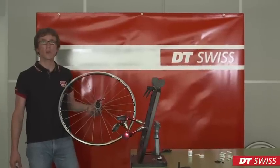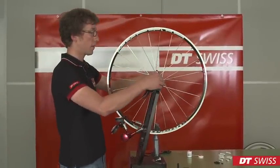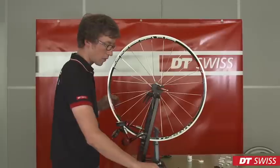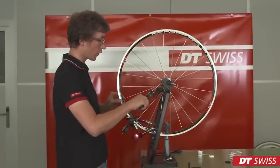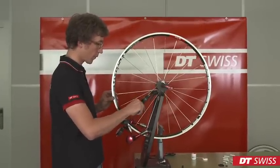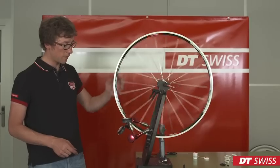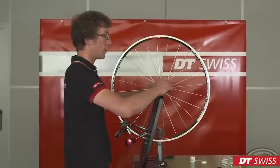After de-stressing the wheel a last time, it has to be mounted in the stand again. Spoke tension has to be checked on all spokes if they have changed. Lateral and radial run-out have to be within specification. If everything is correct, the wheel is finished.